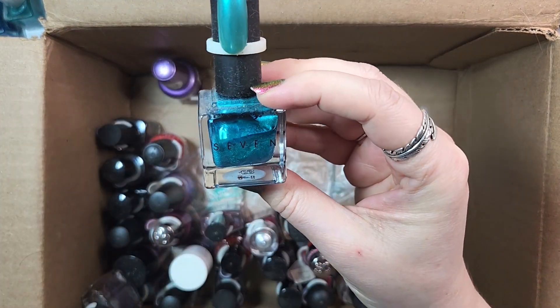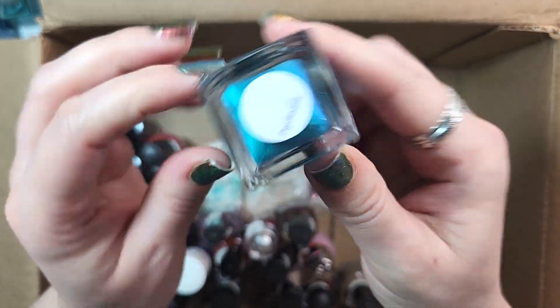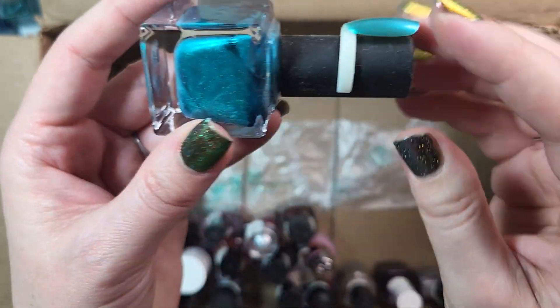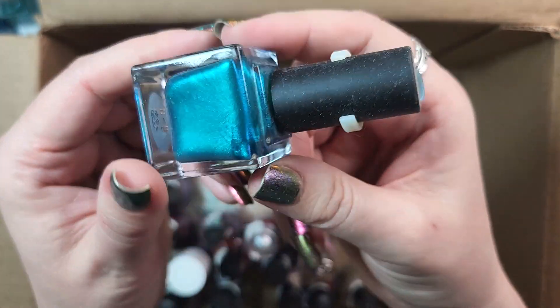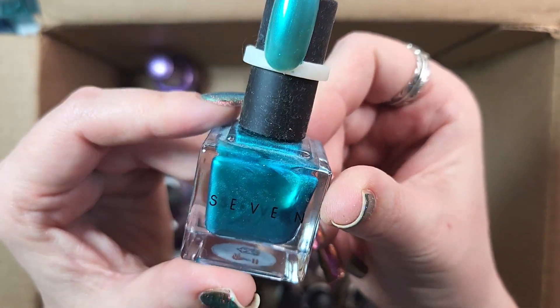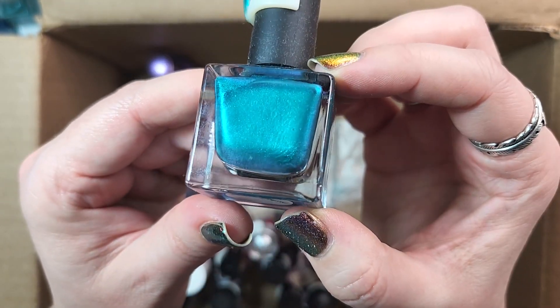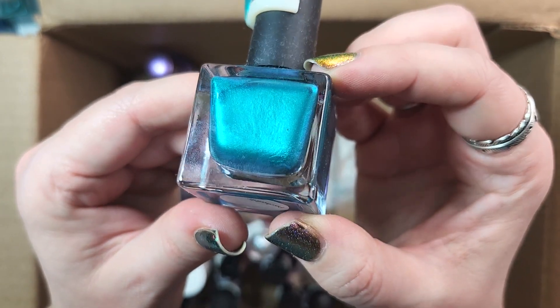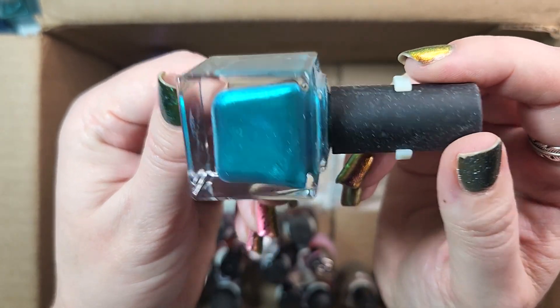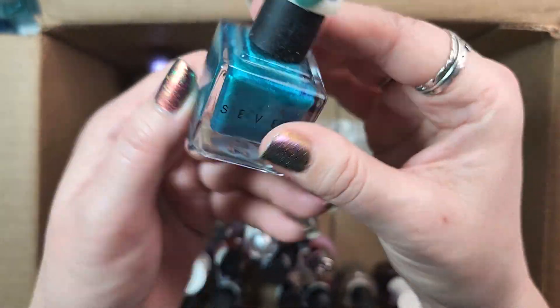Next up we've got one from Seven. I don't even know where these were sold — I got this in a de-stash. This one is called Psychedelic, and I think I will de-stash this. It's one of those types of shimmers that I see a lot in brands, so I probably do have a dupe somewhere in my collection, maybe even from an indie brand. It is really gorgeous, but I think I will de-stash that one.